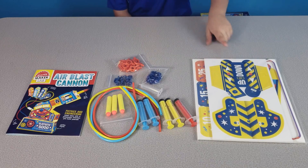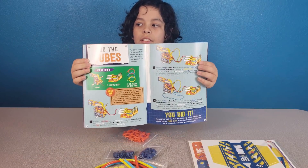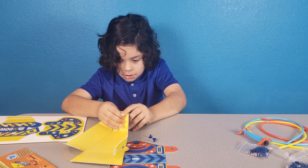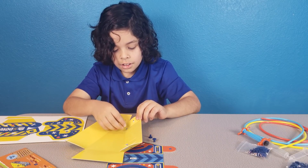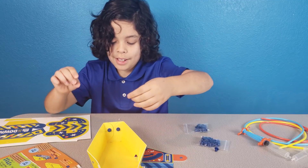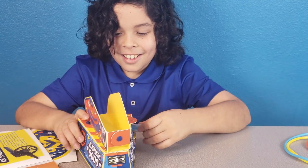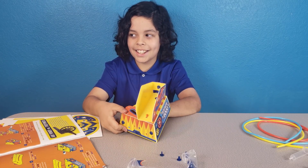These are the pieces that you build the cannon with. Now let's start building — let's look at the directions. Now it's easy because I know what I'm doing. Okay, pretty hard work doing physics engineering!